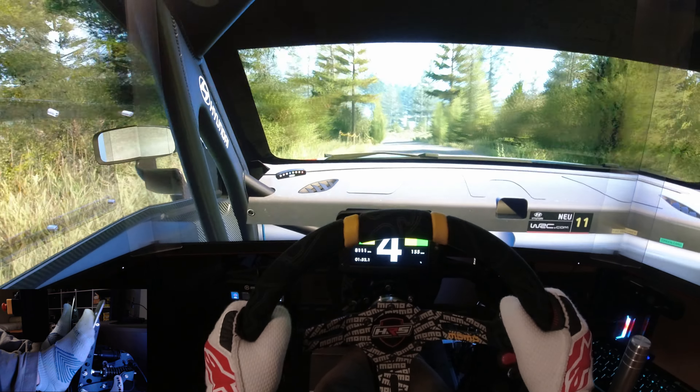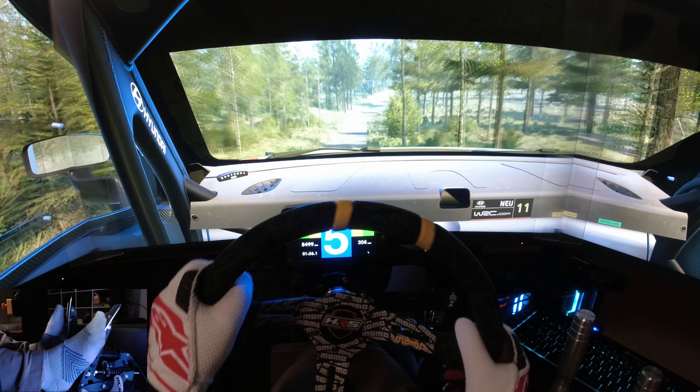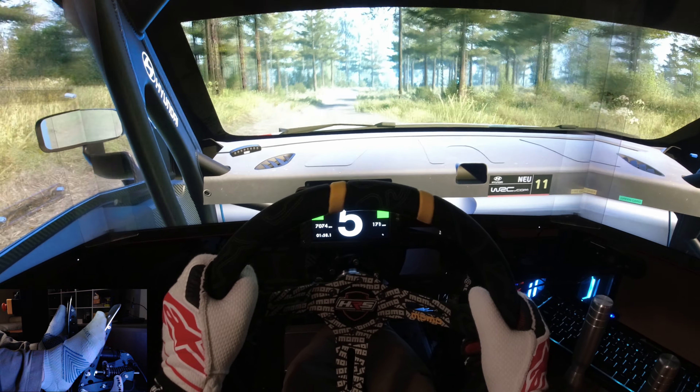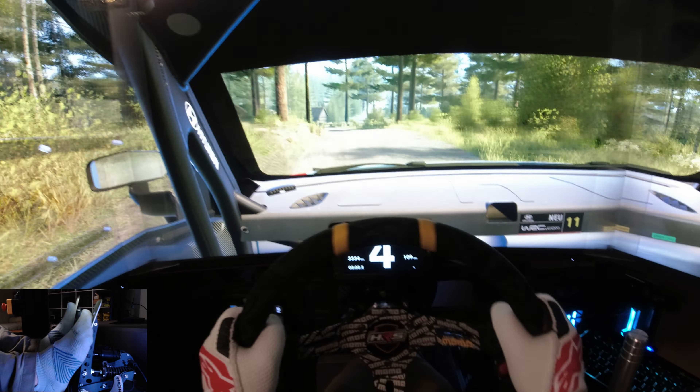6 left. Through junction. Tightens, 40. Right of a big jump, 90. Slight right, 60. 6 right of a crest, opens. Into left of a crest, 30. And more right short. Into slight left, 120.